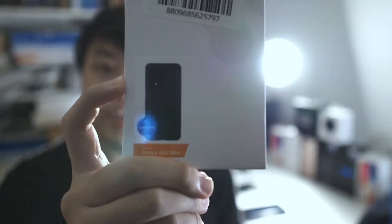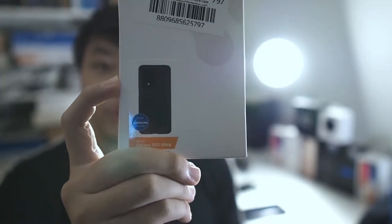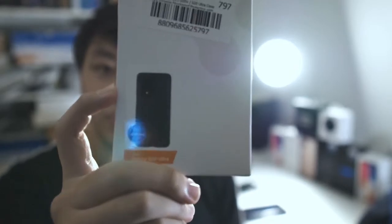What up guys, May here with Joyetech back again with another video. Today I got something quite random because I just purchased it at a 7.7 sale, the mid-year sale on Lazada, so I got this at a slight discount. Right here I have the Spigen Tough Armor for the Samsung Galaxy S20 Ultra.